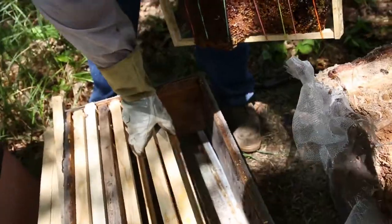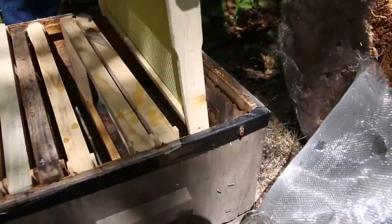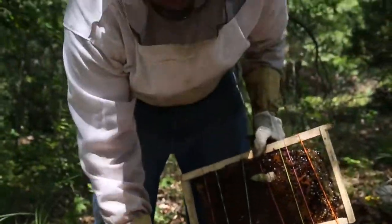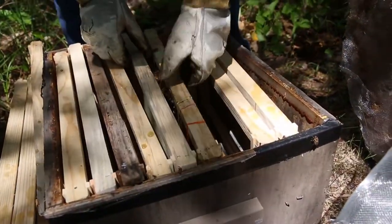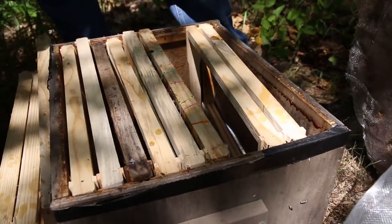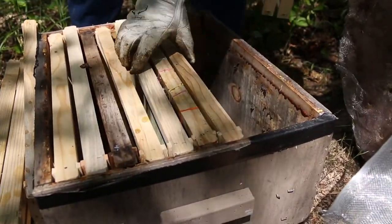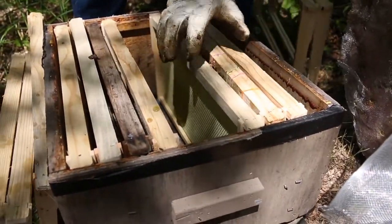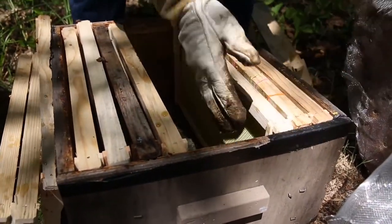What you do is put it in the box. I've got drawn comb over here. So I'll put the brood in the center and put it next to a drawn comb — that'll force them to draw it straight. Then I'll put another piece next to it like that. The next frame goes just like this, because it's bigger, so we're working toward the center. Then the next frame will go here.